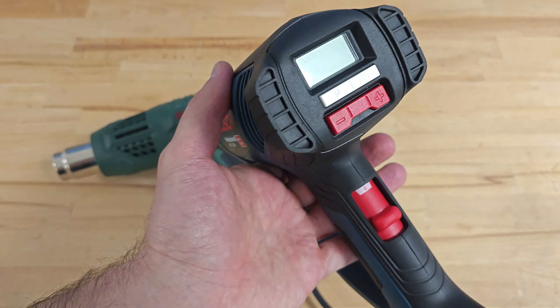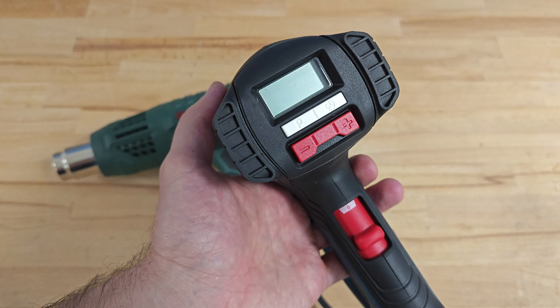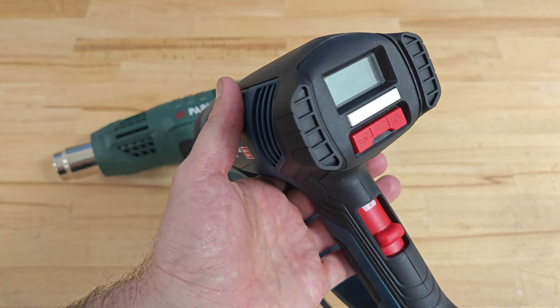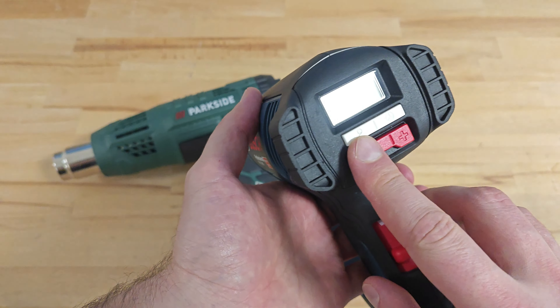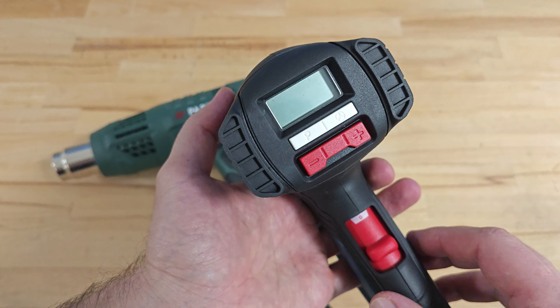As for Bosch, it doesn't have a three-colored backlight on its LCD display — it doesn't have a backlight at all. It also doesn't have a cool down function. The only interesting feature here is that it has a memory, so you can save certain combinations of air flow and temperature.